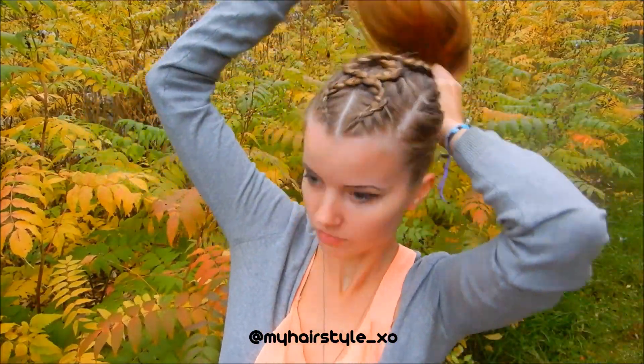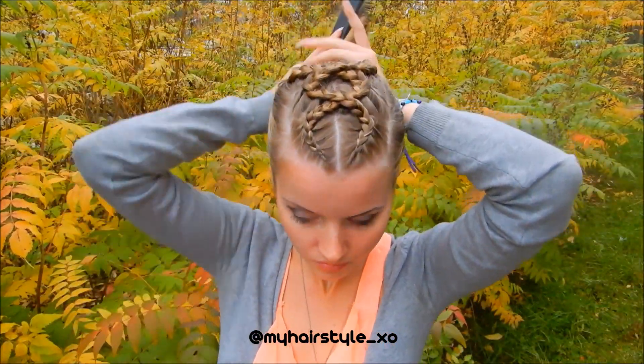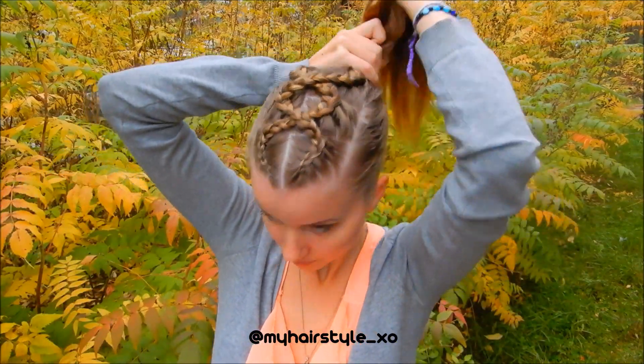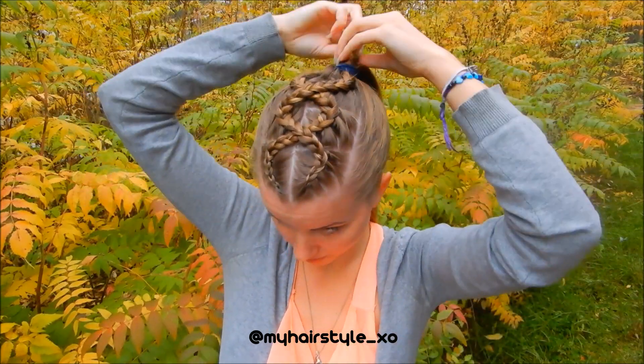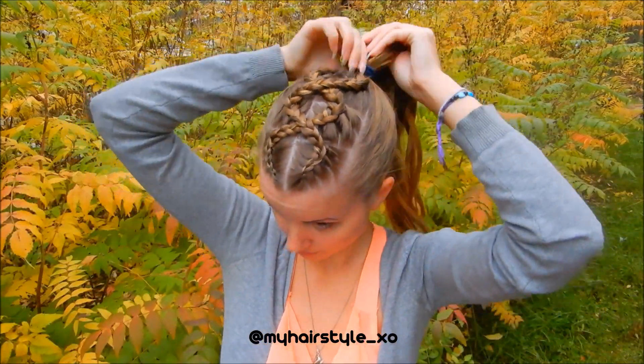Next, I create the ponytail. Then I cover the ponytail with hair to finish the style.